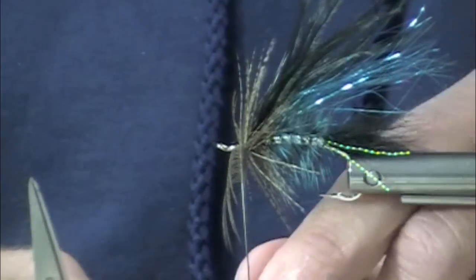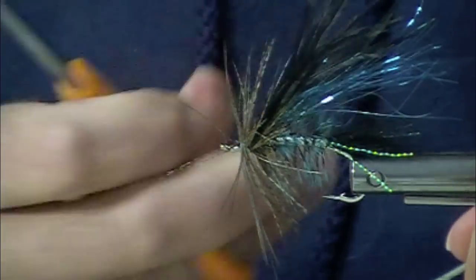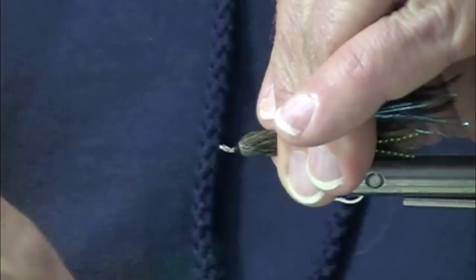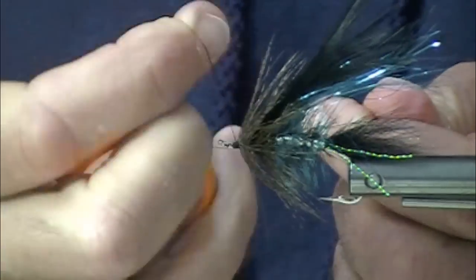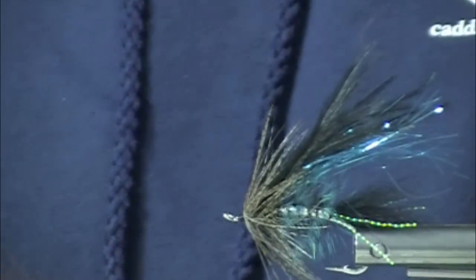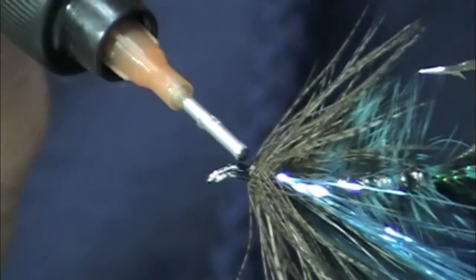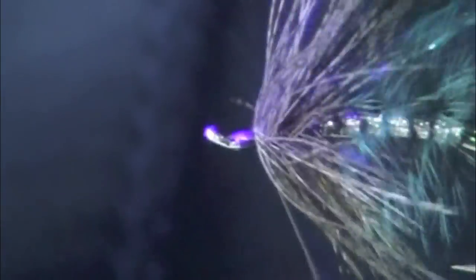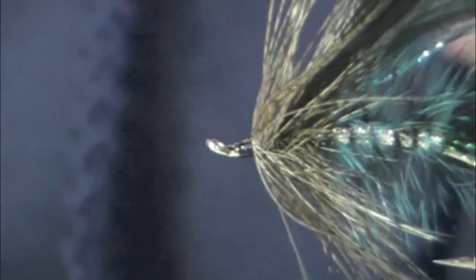We're almost there. We have a fly here that's going to have a lot of wiggle in the water, plenty of authority in its visibility, yet it's really light and easy to cast, and it will sink just the right amount. Think about those ostrich herls waving in the water. I'm going to put a nice head of Clear Cure Goo on instead of an epoxy head — about three to seven seconds is what it takes. There you have it.